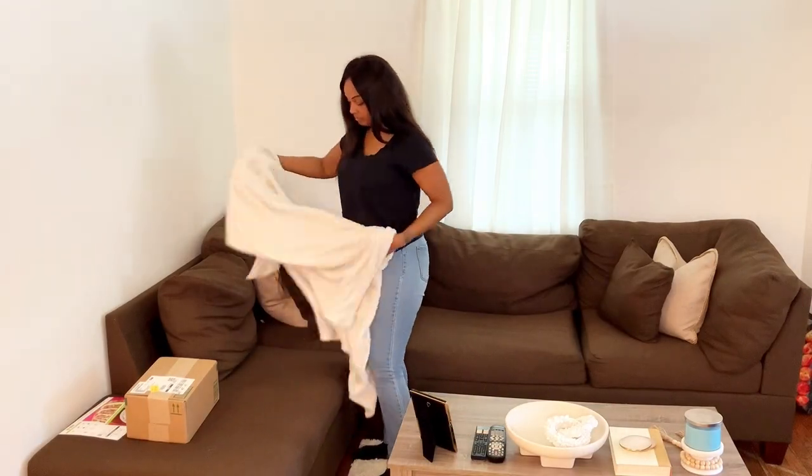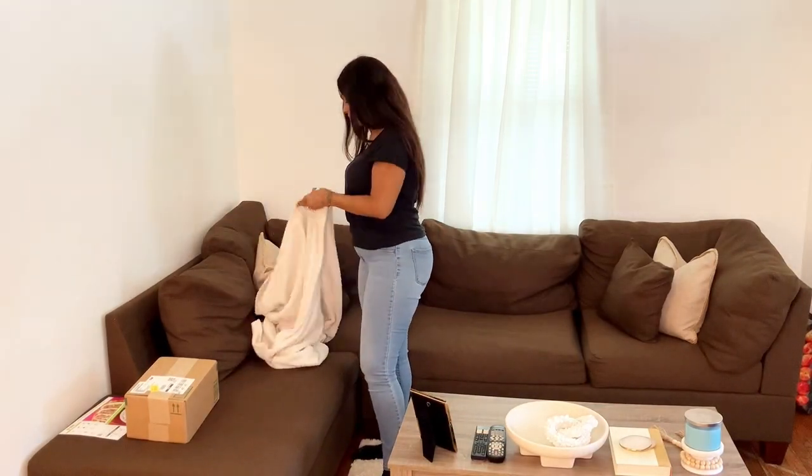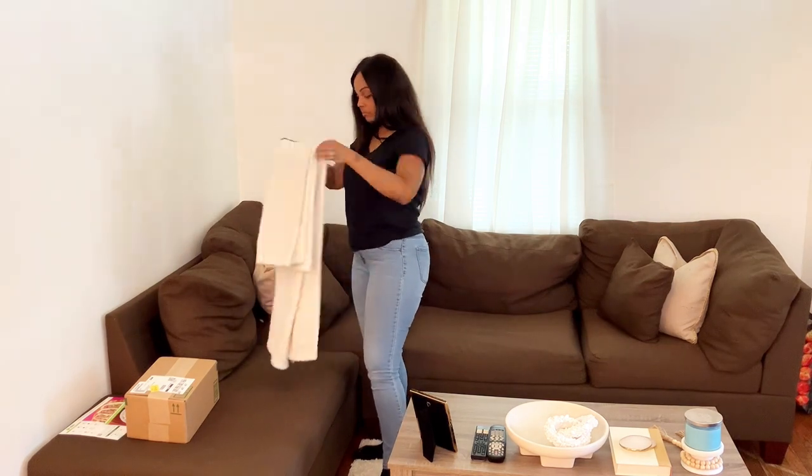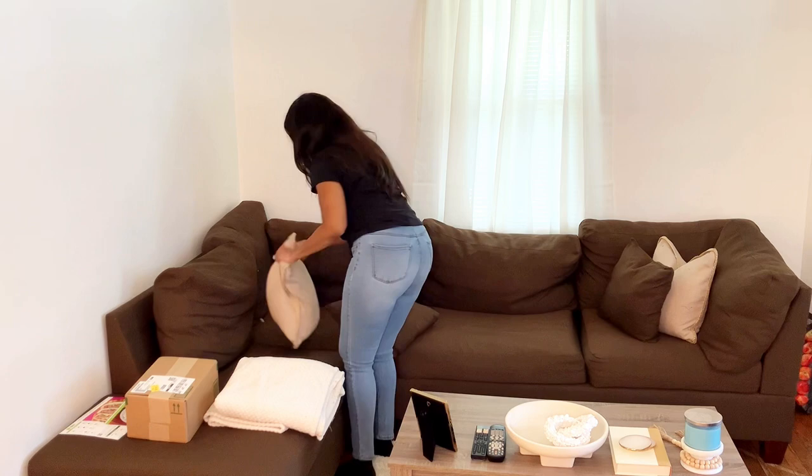The couch is not too bad. All I have to do is fold the blankets and fluff the pillows. And the package that you see on the couch — that just arrived in the mail, and I plan to share that with y'all a little later in the video.